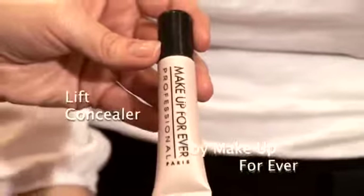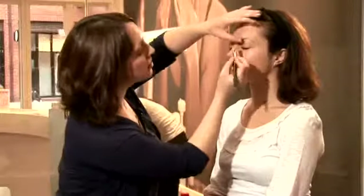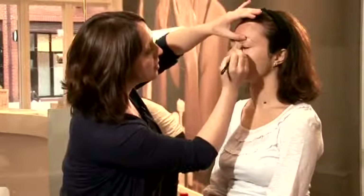Now I'm going to use an under-eye concealer. With this product, less is more. Just take a little bit off with the brush and then pat gently onto the skin. You never want to rub around the eyes because that's not good for the skin. When applying eye concealer, also put a little bit in the inner corner because that's quite a dark area.